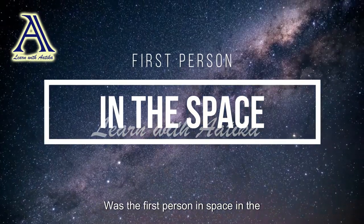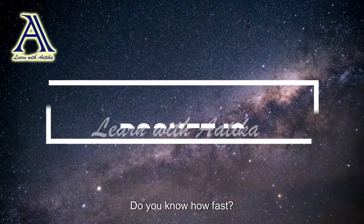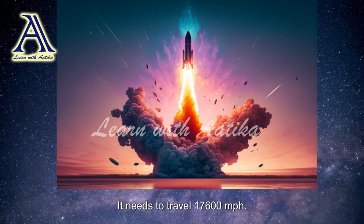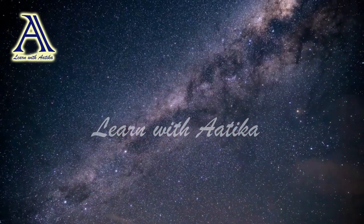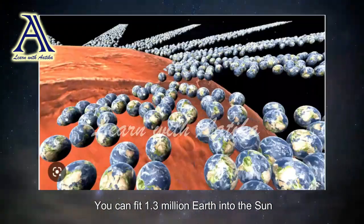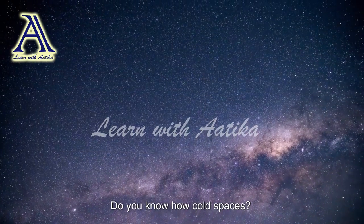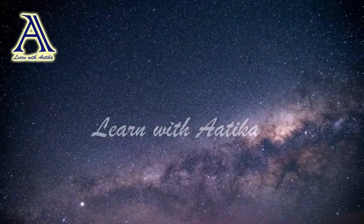Do you know who the first person in space was? The first person in space was Yuri Gagarin. Do you know how fast a rocket needs to go to get into orbit? It needs to travel 17,600 miles per hour — that's really fast! Do you know how many Earths could fit into the sun? You could fit 1.3 million Earths into the sun. Do you know how cold space is? Space is a very cold place — it's colder than Antarctica!